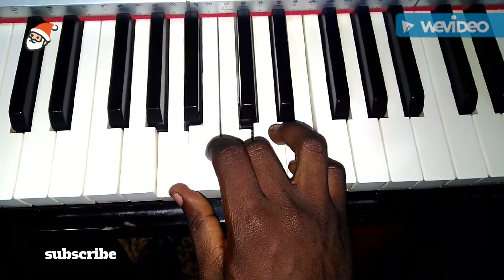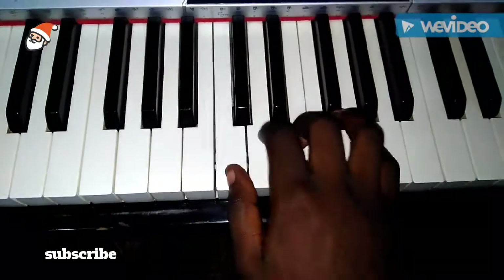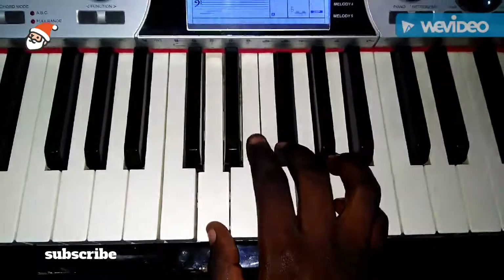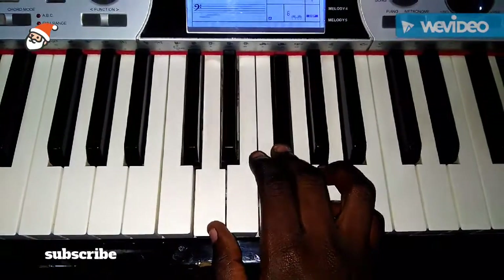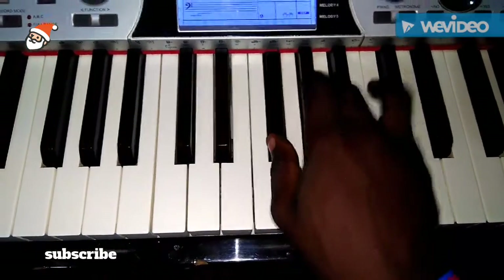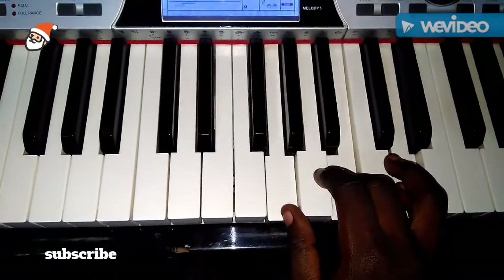Chord one. Chord two. Chord three. Chord four. Chord five. Chord six. Chord seven. Chord eight.